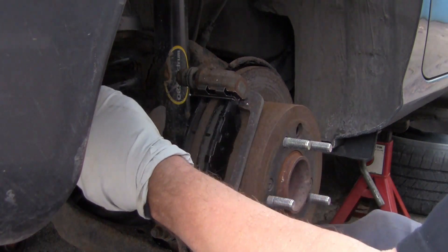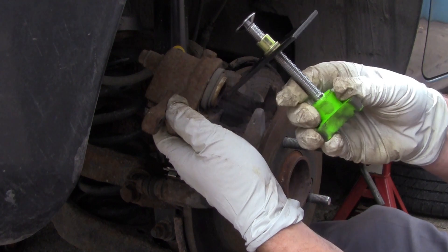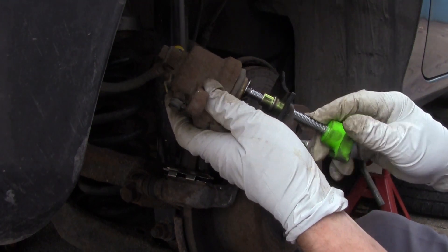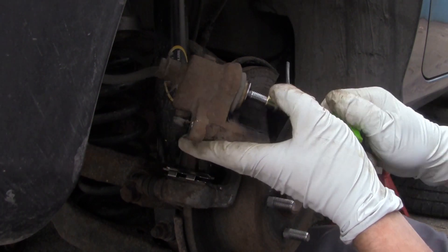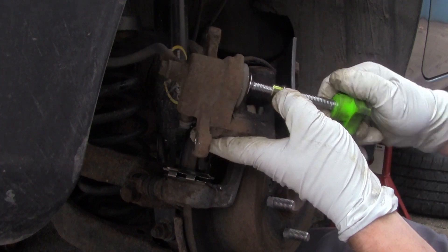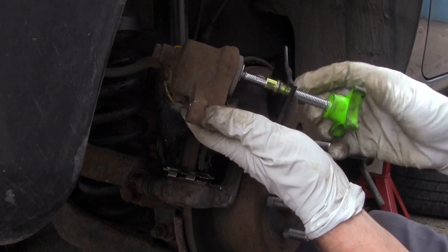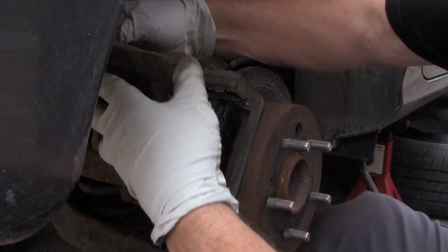Now I'll go ahead and compress the caliper. I've used seat clamps and vice grips to do this, but this tool right here is really handy when it comes to compressing these. I'll just stick it in here and start turning — it takes that cylinder right back up in there. Now take this off and put the caliper on.